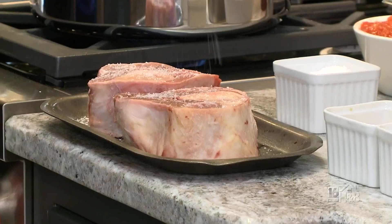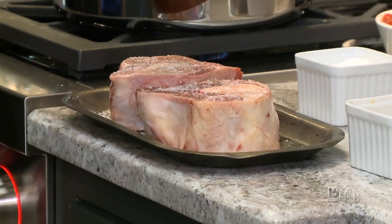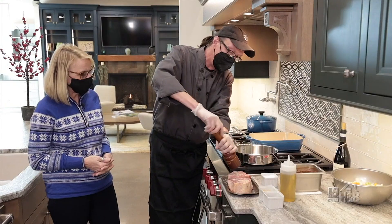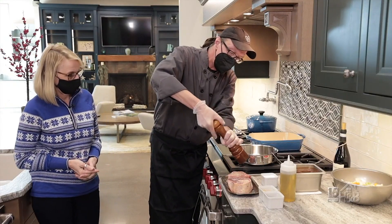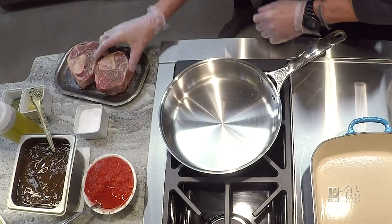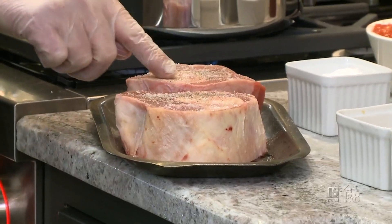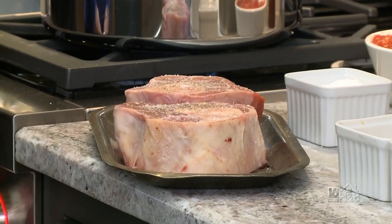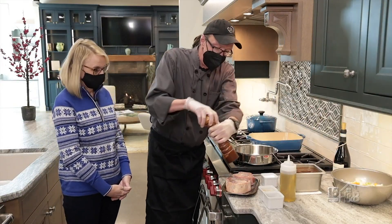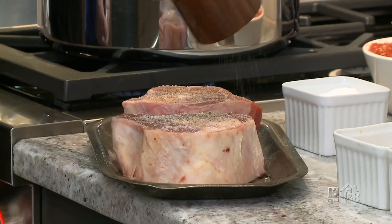To start, we have our two veal shanks — about the same size, good for two people. We're going to liberally salt and pepper them. Ossobuco generally means bone with a hole in it. The bone here is the foreshank of the calf, and it contains a lot of marrow in the middle, which adds a lot of flavor to the dish after it gets rendered out.